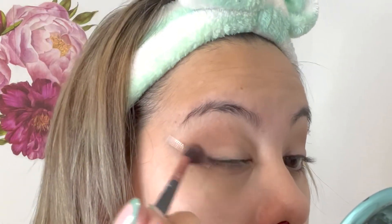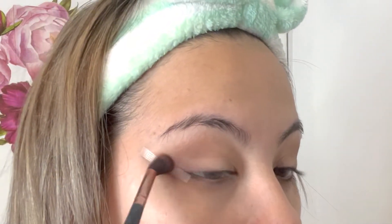Now taking the same Shade and Light palette using the second color, which is a darker brown, and a brush with even shorter bristles, I'm going to take that color and create the illusion of an eyeliner — also known as 'la línea.' I'm bringing it out towards the outer corner this time, not in towards the inner corner. Just continue working that color until you achieve the darkness you want, and blend, blend, blend. Using the right eyeshadow brush will make a huge difference, so make sure you're using the right tools.